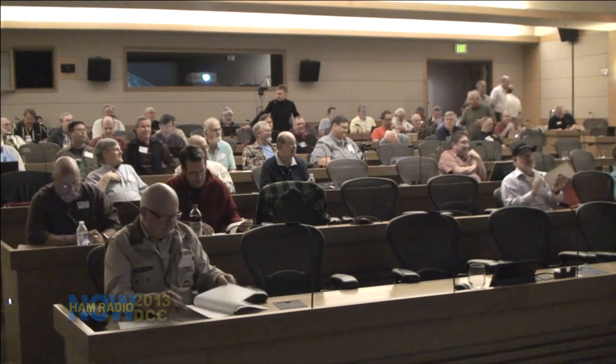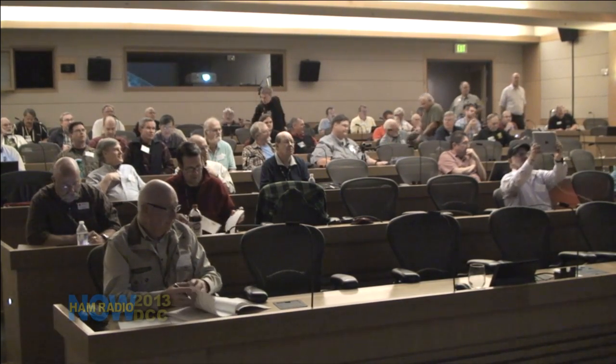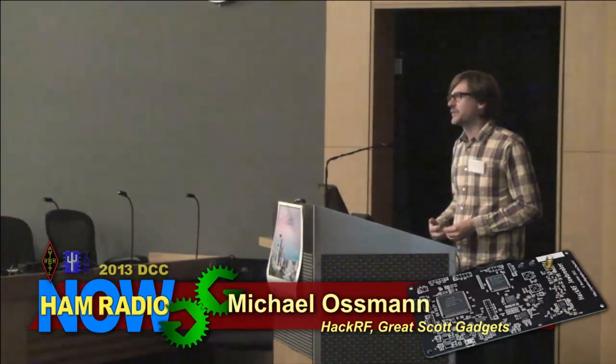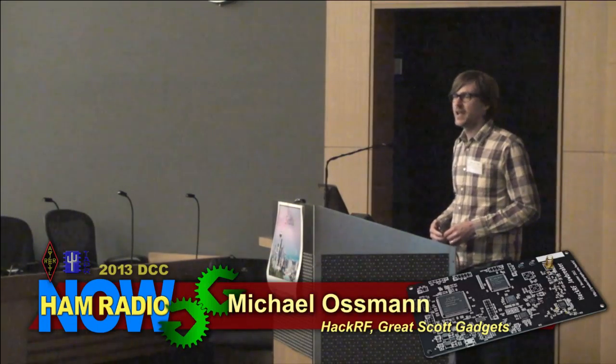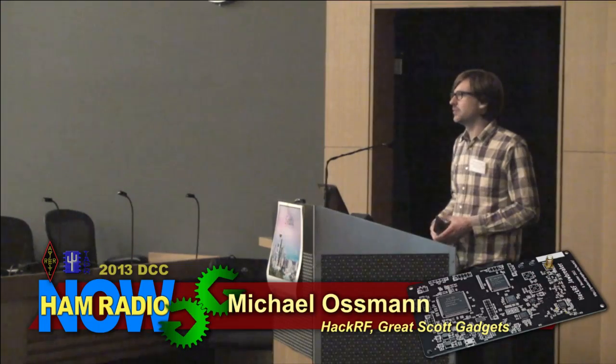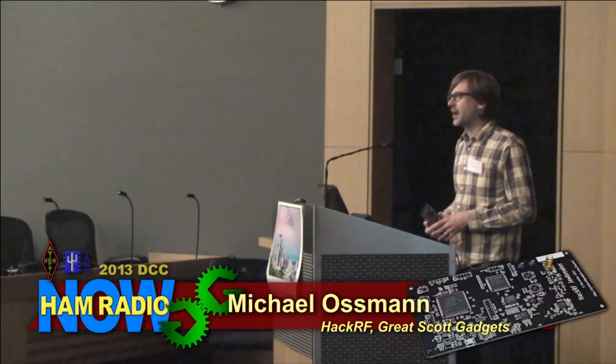Thank you very much — good idea to make a little noise, Steve; I think it might encourage some people to walk in the door. Thanks everybody for having me. This is my first amateur radio event, so I've been having a great time seeing a lot of good talks and meeting interesting people. I'm Michael Ossman of Great Scott Gadgets, and I'm a visitor from the information security community, here to talk about HackRF.